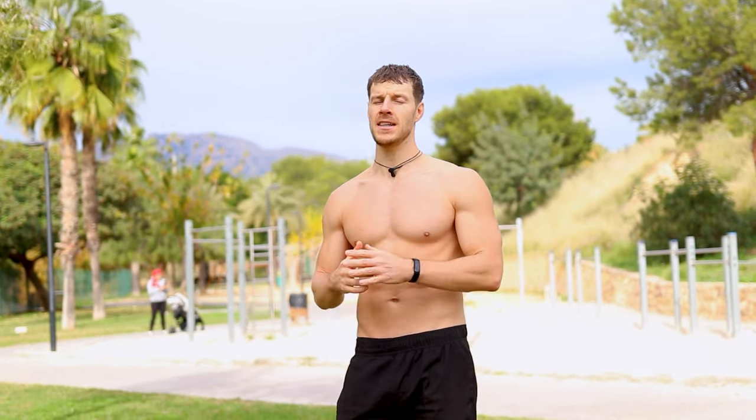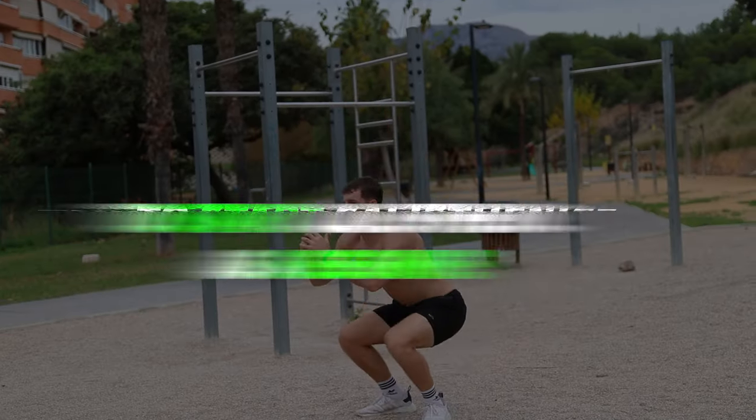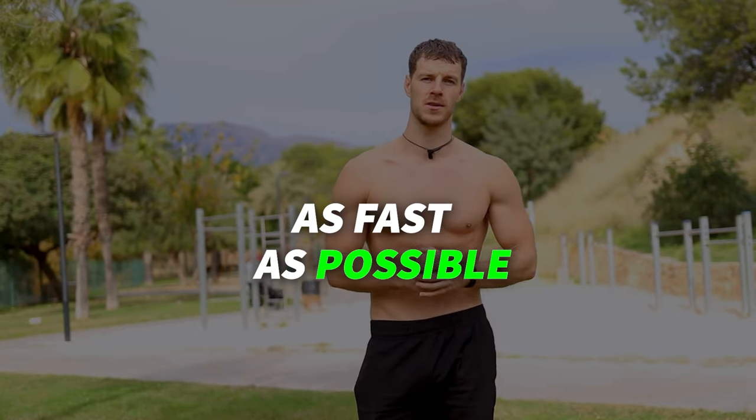What's up guys, it's Janik here from Calisthenics Family, and today I'm going to share the best workout routine that you can do to start calisthenics as a beginner, so you can start your journey without mistakes and progress as fast as possible.